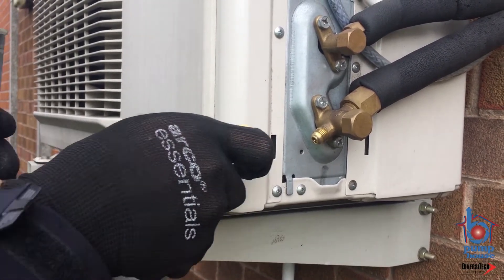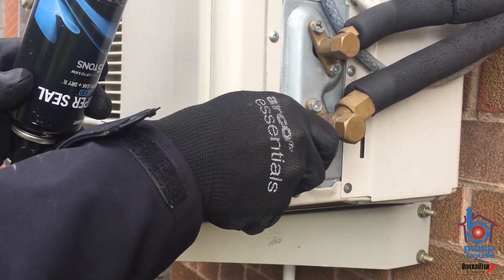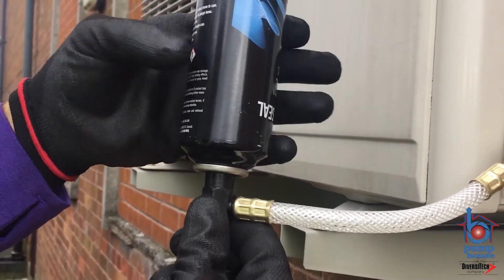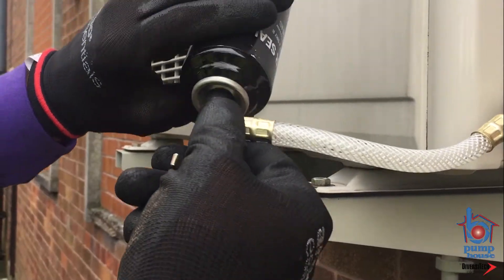Step 4: Connect the hose fitting to the low side port. Purge the hose with system refrigerant by turning the fitting at the can end.